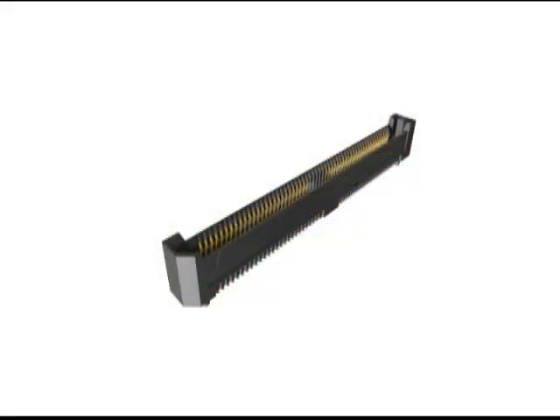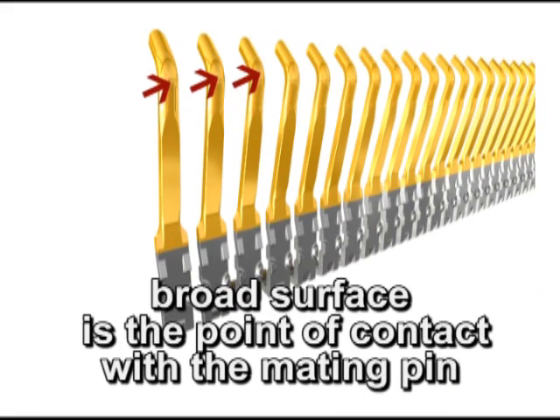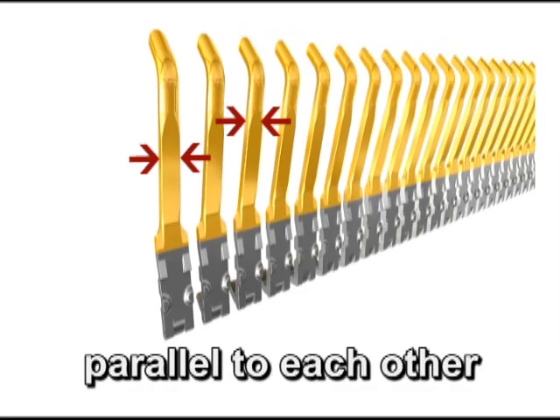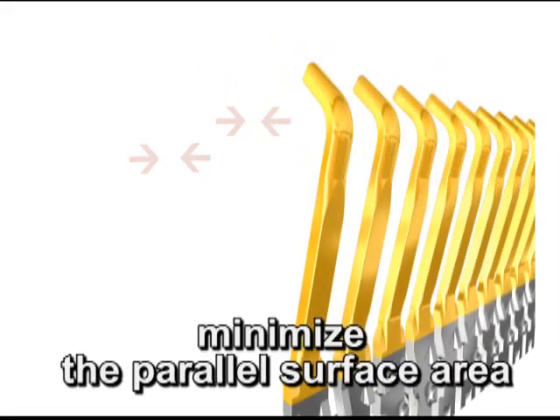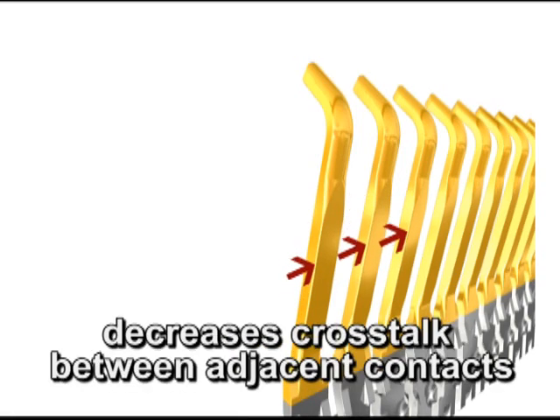This performance is achieved because edge rate contacts are positioned in the plastic insulator so the broad surface is the point of contact with the mating pin, and the narrow edges of the contacts are parallel to each other. When we minimize the parallel surface areas of the pins, this also minimizes the effects of broadside coupling, which decreases crosstalk between adjacent contacts.